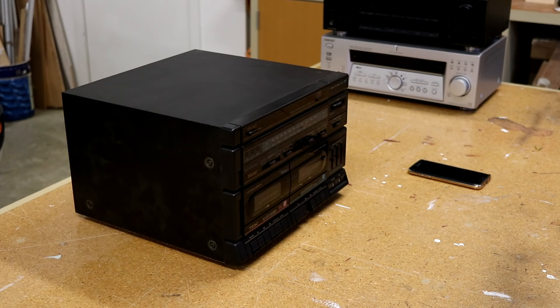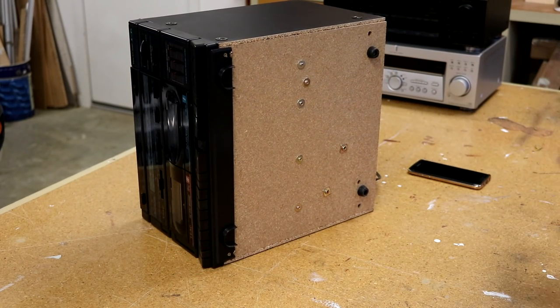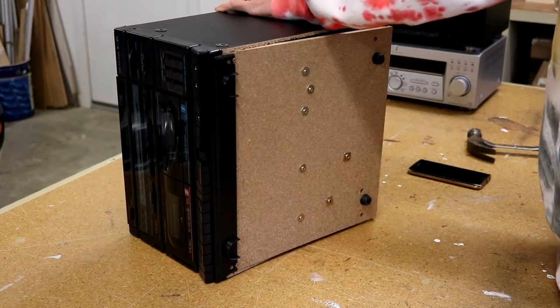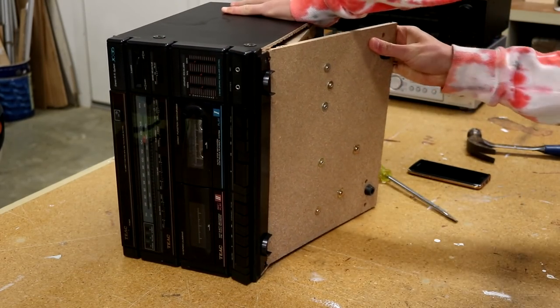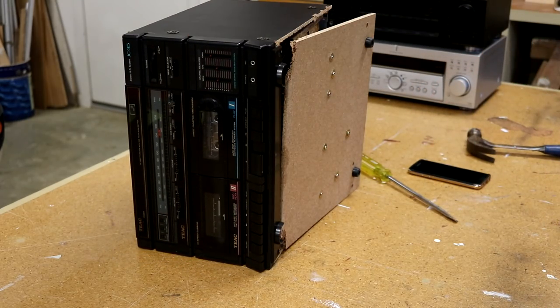I believe the best way for me to get into this thing is just by ripping the bottom off. I'm probably going to need some tools — I'll try a flathead screwdriver and a hammer and see if I can work my way in. If I break it, it's not that big of a deal. Alright, so I've completely ripped one of the circuit boards in half.